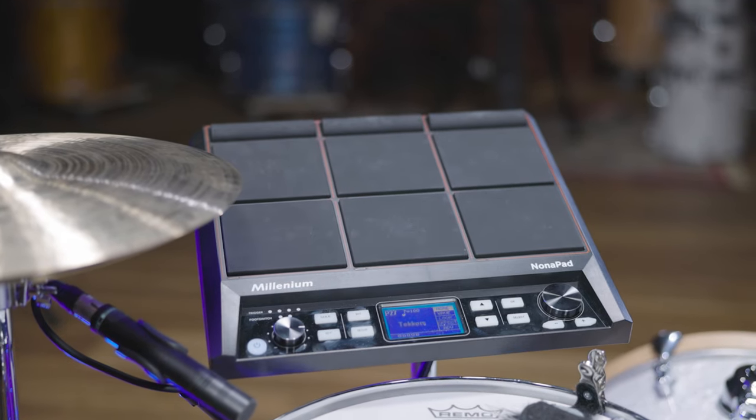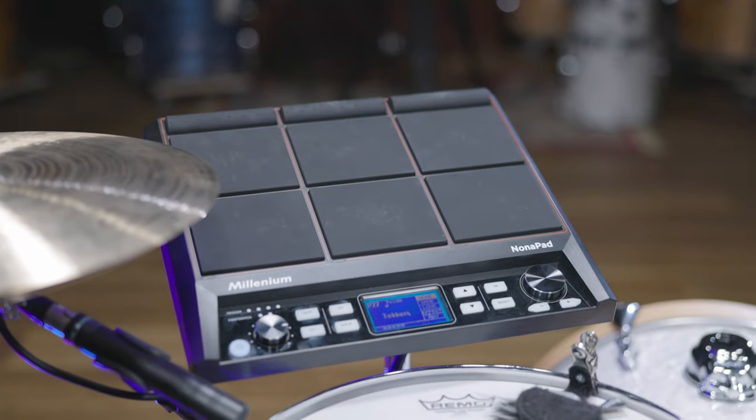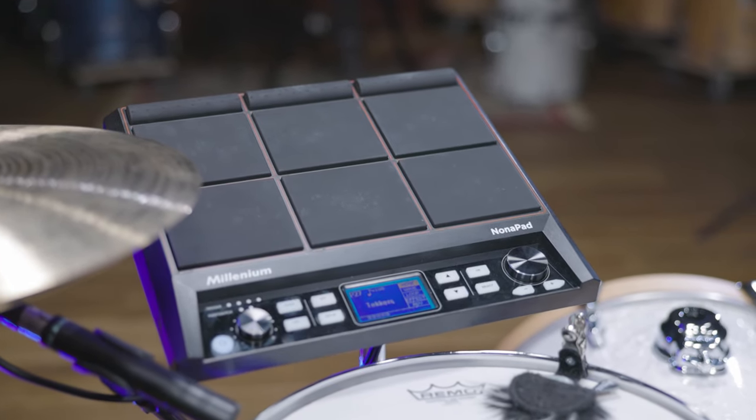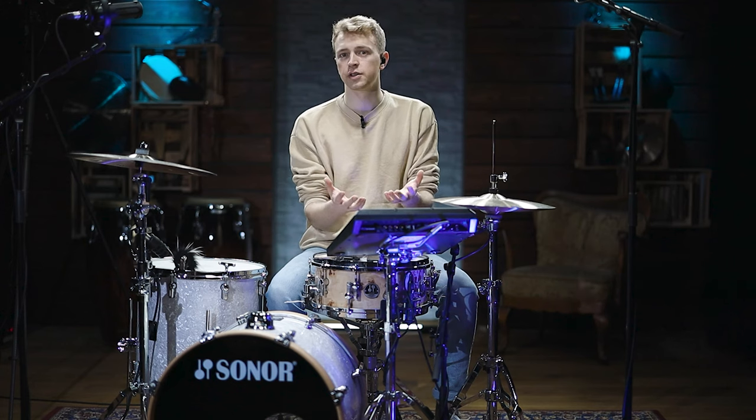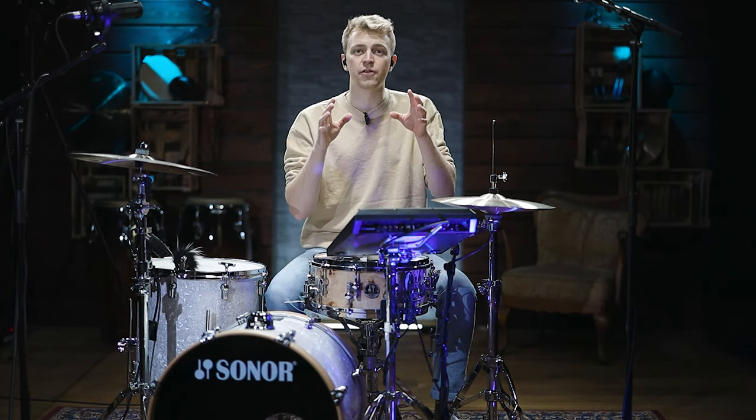With nine individual drum pads where you can place whatever sounds you want, you get a lot of options to enhance your drum sound with additional sounds and nuances. With more than 600 pre-installed sounds in 30 pre-installed kits, there's a lot to choose from right away. You also have 512 megabytes for your own sounds that you can load into the module. You also get 17 loops.